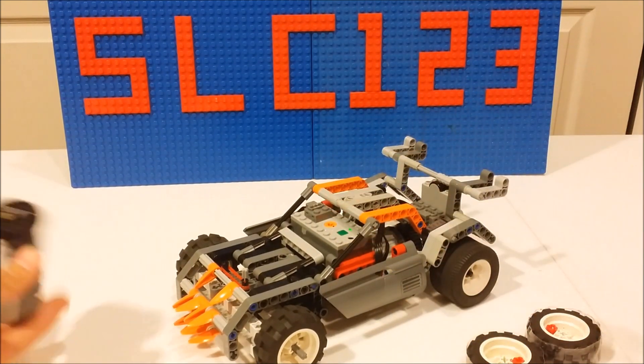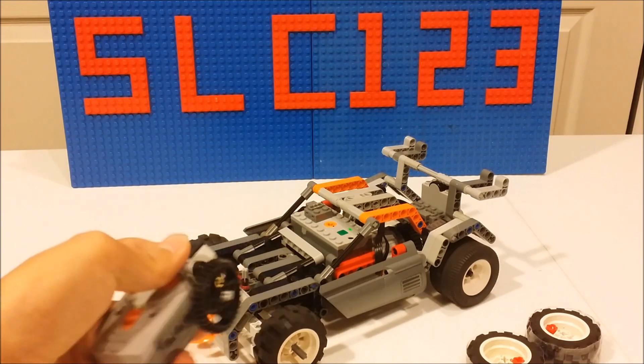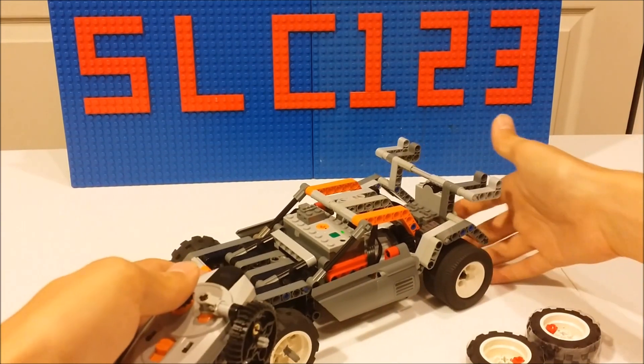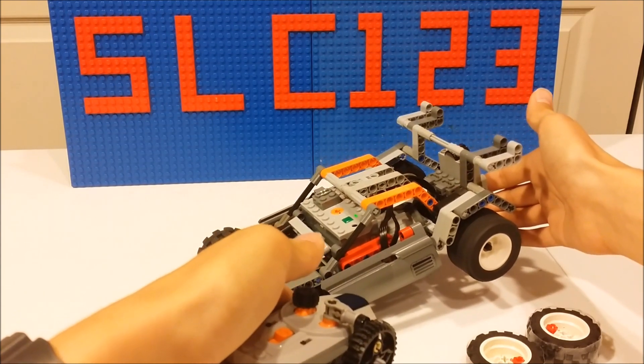So if you turn it on, it has return to center. Let me change the channel — sorry about that. And then if you lift up the back, it has some drive.